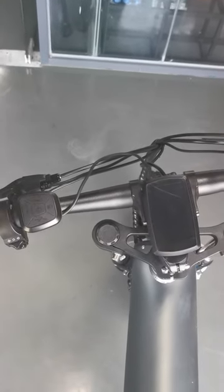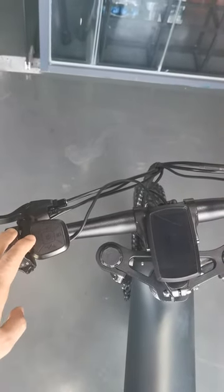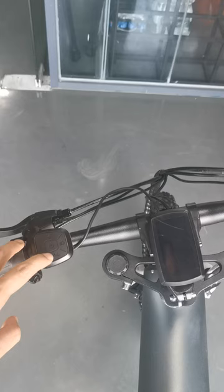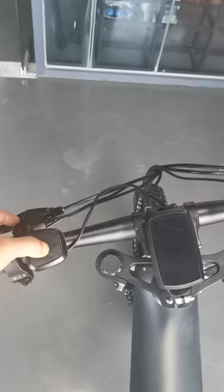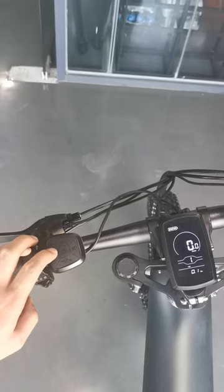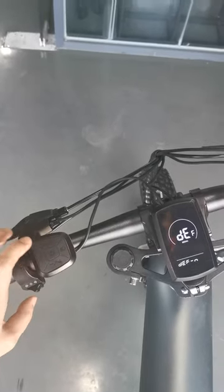Hello guys, I'm going to take a video to show you how to release the speed limit. Here we have the control button — you can see the up key, down key, and function key. First, start the bike, then press the function key and down key together for two seconds.